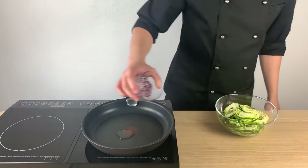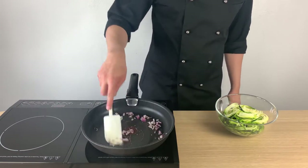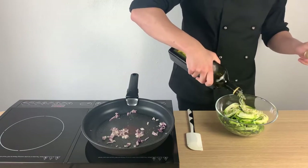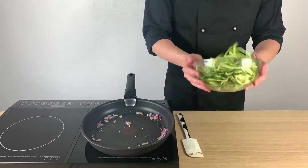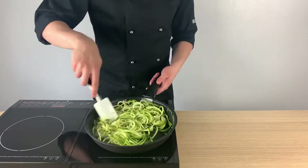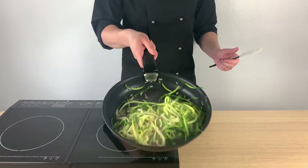We will start by sautéing some red onion. Then we will season the noodles with salt and pepper, add a drizzle of extra virgin olive oil, toss the ingredients to get them to know each other, and add the noodles into the pan. Cook them on high heat for no more than 4 minutes, otherwise they will turn soft.